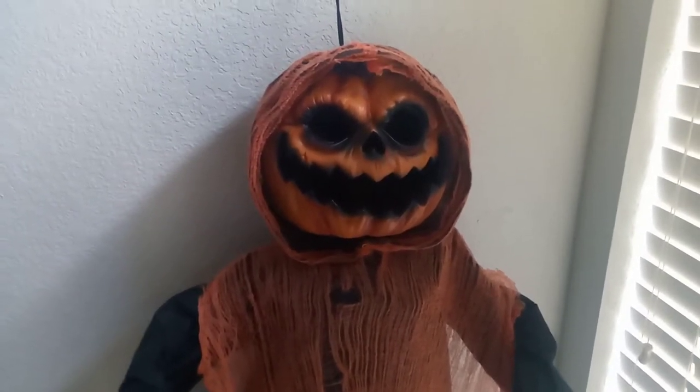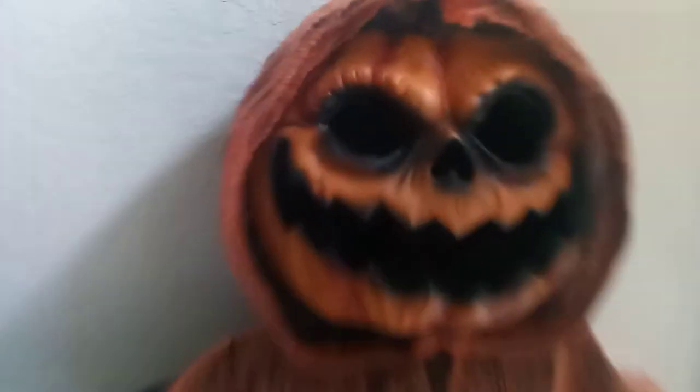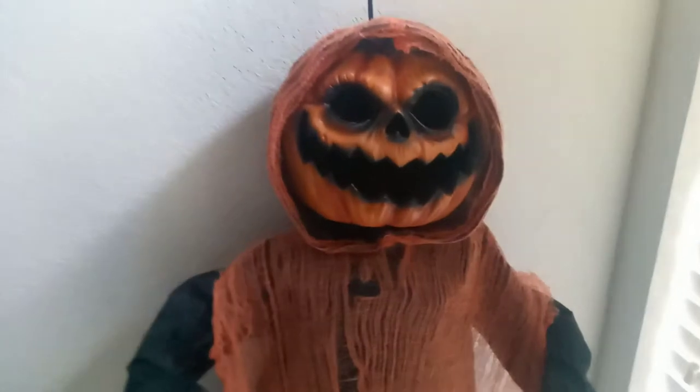They did remake this for the 2020 season, but the new one has a completely different Jack-O-Lantern design. Also, the creepy cloth on the new one is green, and the hands on the new one are green as well, and they have a different design.